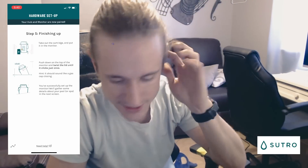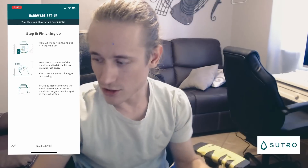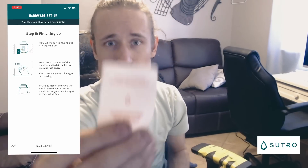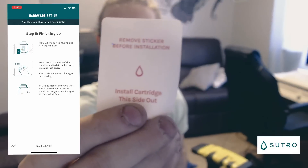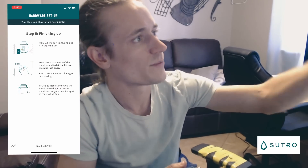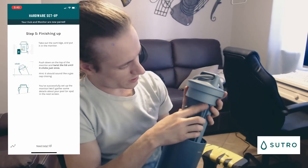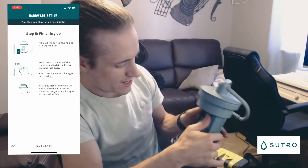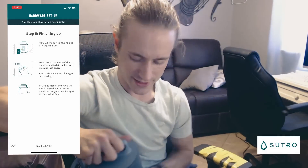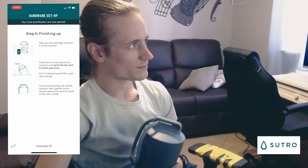In the application it takes us to step five: finishing up. Take the cartridge out of its box. On the front end you're going to see a sticker that says 'Remove before installation' — please do that so the cartridge can read properly. Next up, we'll turn the Sutro around and pop the cartridge in here, making sure it's nice and tight.